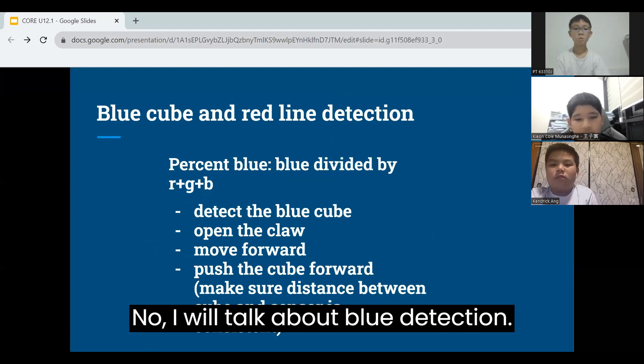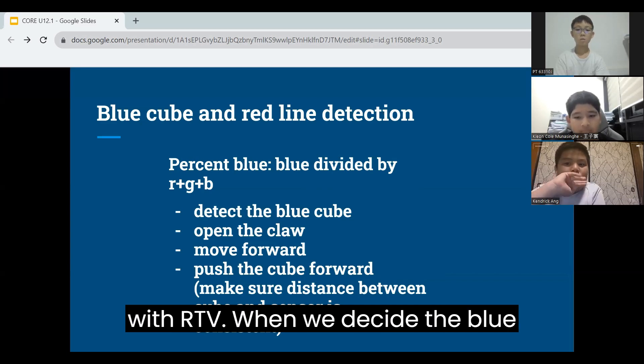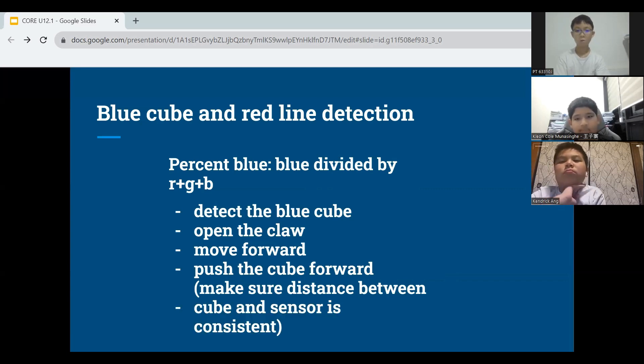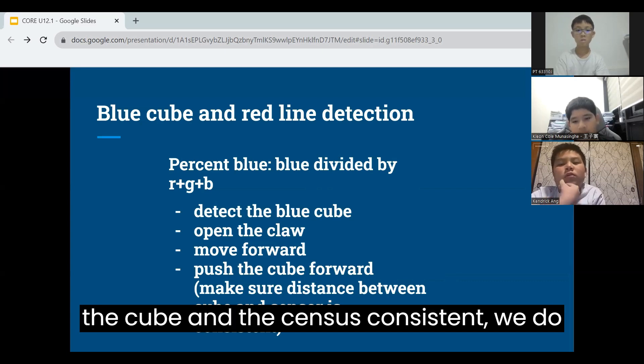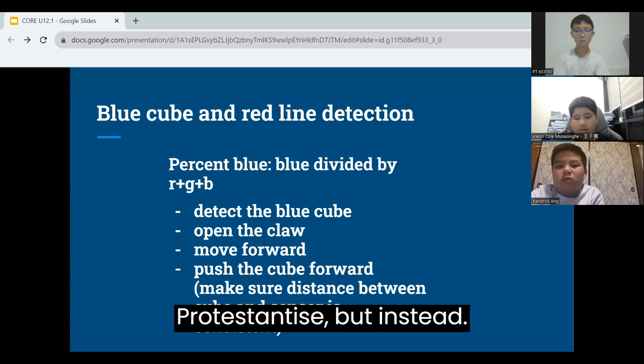Now, I will talk about blue cube detection. We get percentage blue by dividing blue with the total RGB value. When we detect the blue cube, we open the claw, move forward, and push the cube forward to make sure that the distance between the cube and the sensor is consistent. We do the same thing with the red line using percentage red instead.